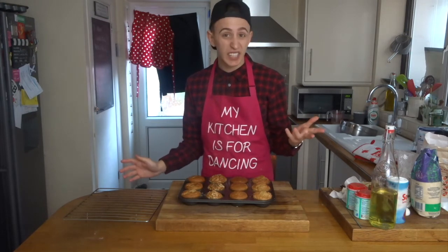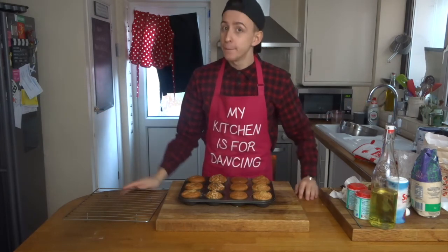You can tuck into these warm or wait until they've gone completely cooled down — they're always nice the next day for breakfast. Hope you enjoyed my video. Search that fruit bowl for that brown banana that you're just going to throw away anyway, and make something delicious. Enjoy guys — happy baking!